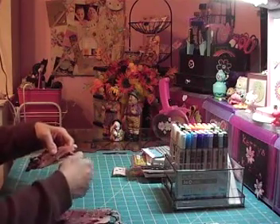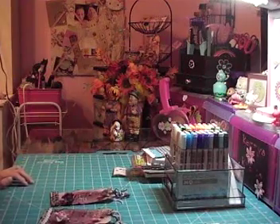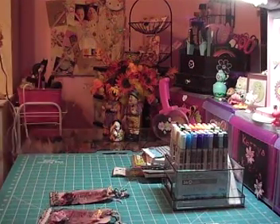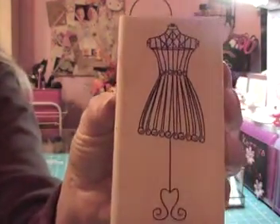I made them tags because I'm in love with this dress form stamp that I got at Hobby Lobby when they had their stuff 50% off. I've been using the heck out of it — I just think it's so cute.